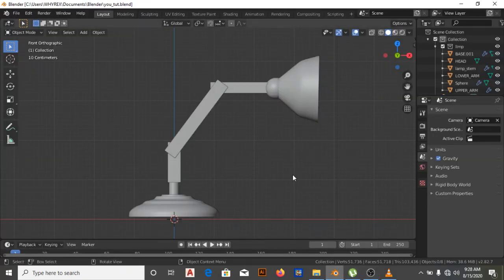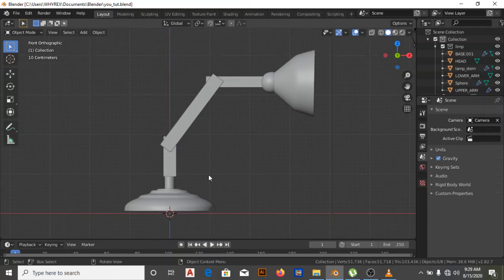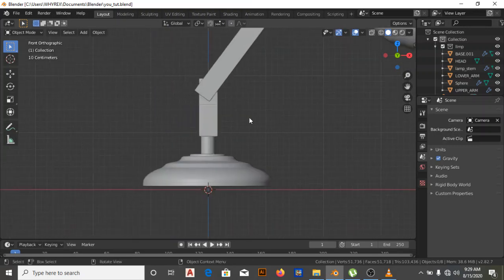Hello everyone, my name is Demidayo. Today we are going to be learning a simple rig — we're going to be making a simple rig for a lab lamp. It's going to be a very simple rig for beginners, so if you are starting on Blender and you're confident enough about your model and want to move on to rigging, you can start with what we're going to be doing now. It's going to be simple, informative, and cover the basics of rigging.